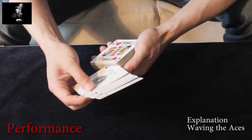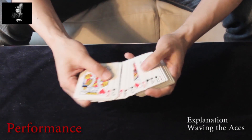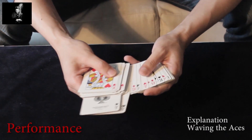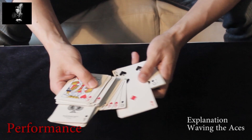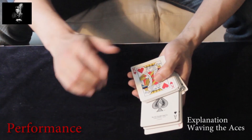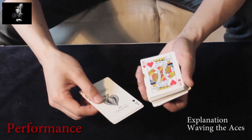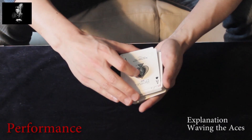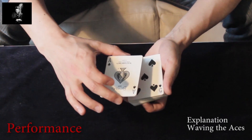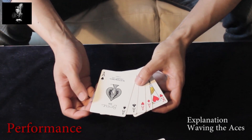Let's start with the aces distributed somewhere in the deck. While you are talking, you upjog every single ace. Then as you spread them out, you obtain a break underneath the top face-up card. Add the aces to the top face-up card and take the little packet above the break, so that you have added one indifferent card to the four aces.